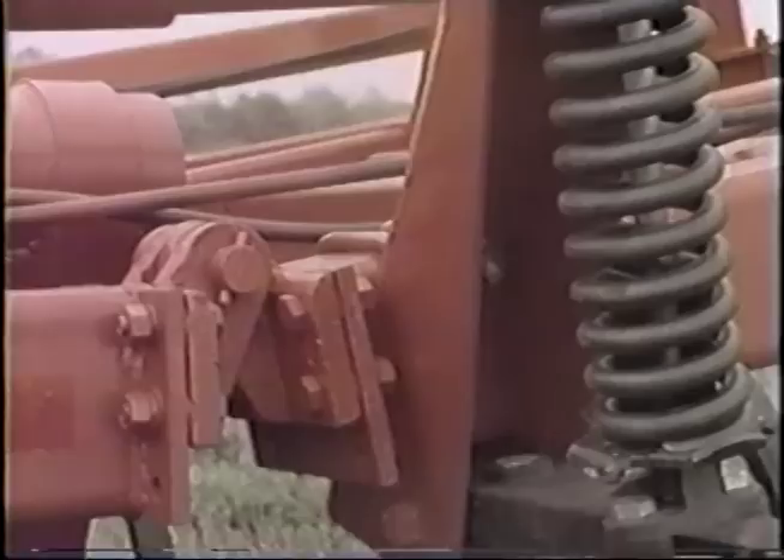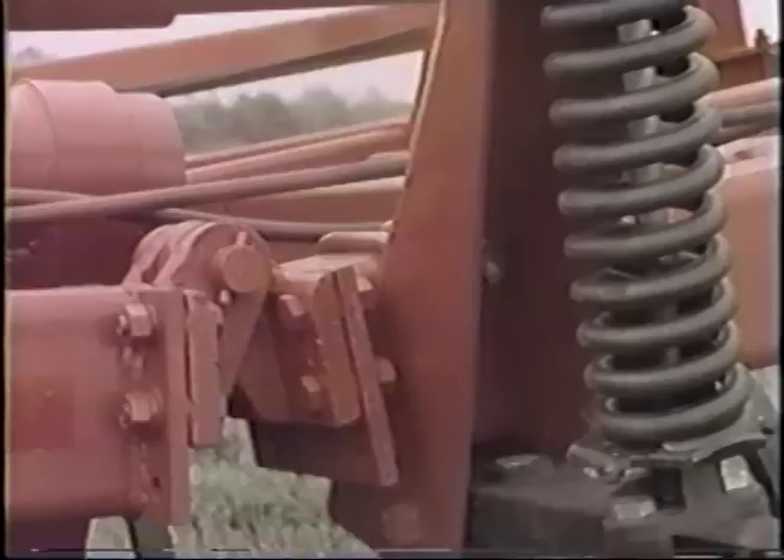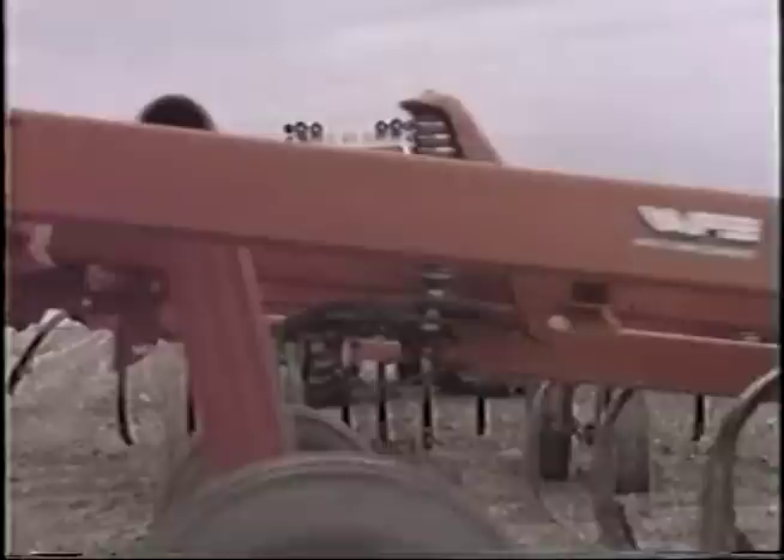Make your equipment shopping end on a happier note by demonstrating tillage tools that feature three key benefits: easy maintenance, rugged components, and most importantly, implements that'll grow with your operation. These benefits are found in White Farm's 420 series.